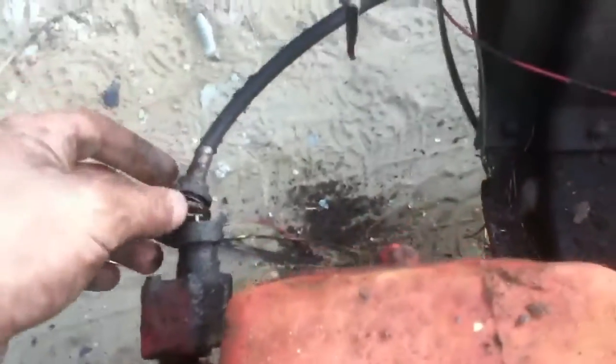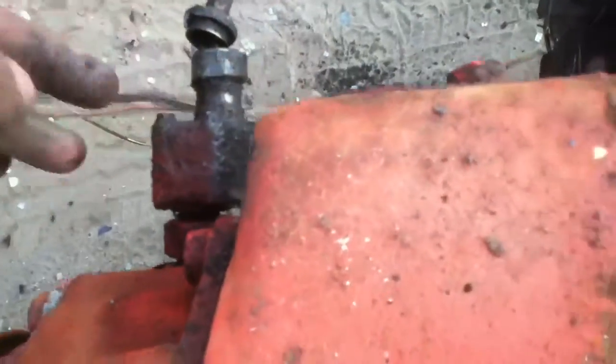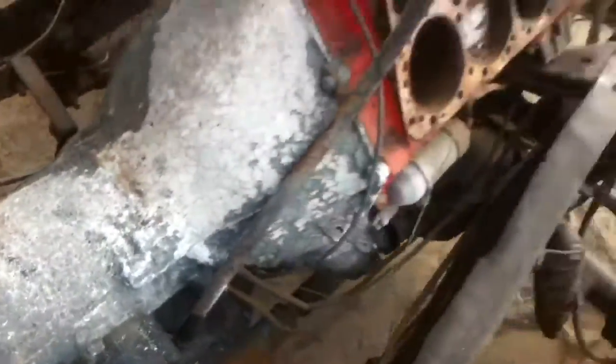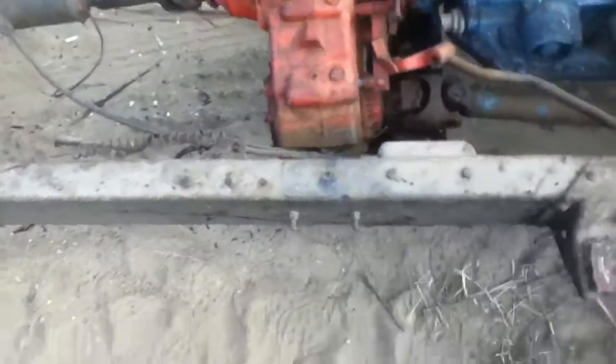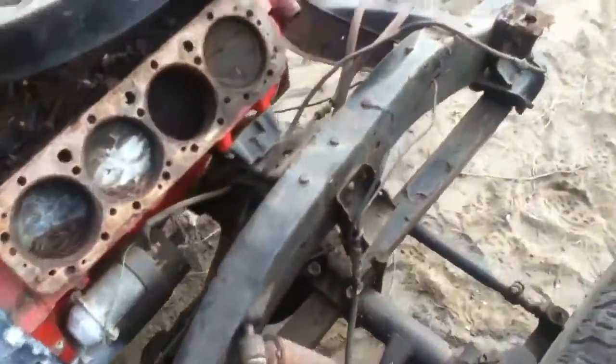I'm gonna get a transmission and bolt up the transfer case. I wanted to use this one because it's heavy duty. Don't need the speedometer cable - I'll just bolt it up if we can plug it. The ship box engine is getting stuffed in here and the body is going right on top. We'll measure the body mounts and hopefully it'll work.